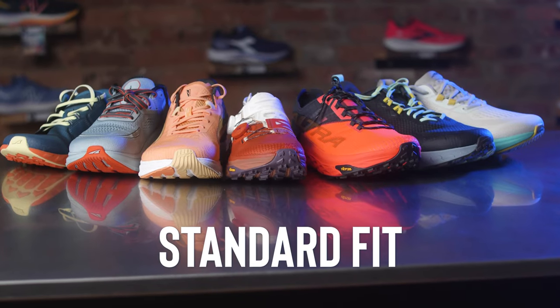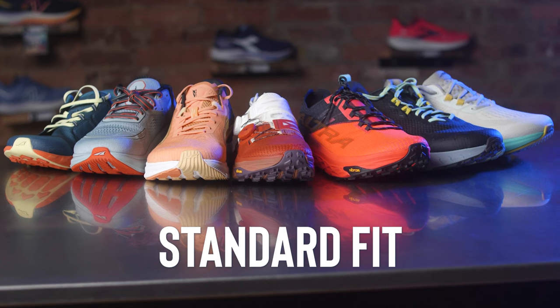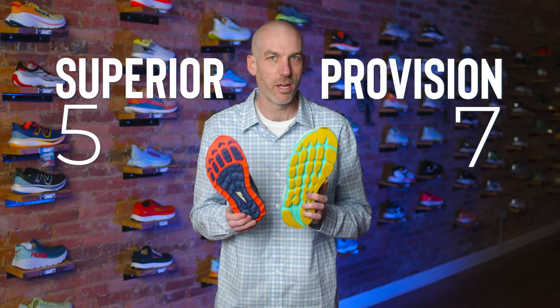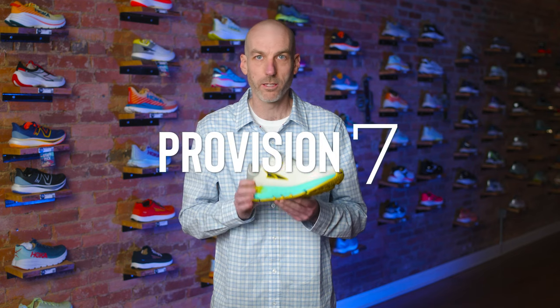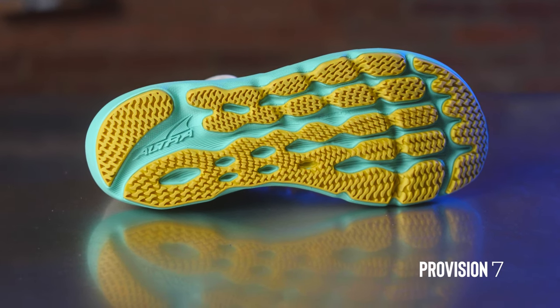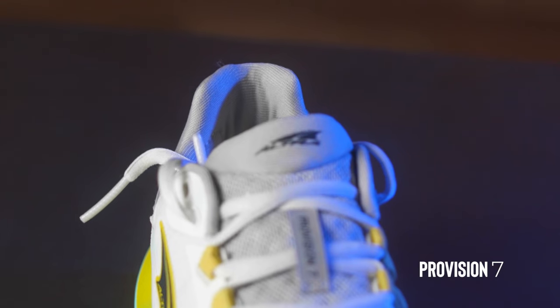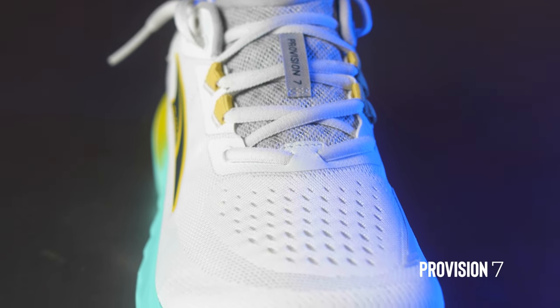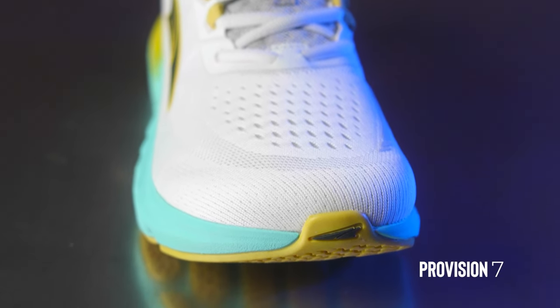Now onto the most crowded line in the Ultra family: the standard fit. Not all standard fits are created the same. I wanted to go from the thinnest and narrowest of the standard and work our way up, because you cannot tell me these shoes are fitting the same even though they fall in the same width category. Starting with the most narrow of the standard — the Provision 7. This is a great lightweight stability shoe, like the little sibling to the Paradigm. It definitely runs a little narrow for a standard fit shoe. We almost always have to size people up a half in this shoe — it's probably about a quarter size short, so we just round people up a half.